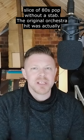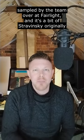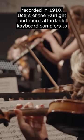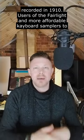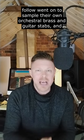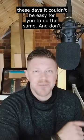And number three, you can't have a slice of 80s pop without a stab. The original orchestra hit was actually sampled by the team over at Fairlight, and it's a bit of Stravinsky originally recorded in 1910. Users of the Fairlight and more affordable keyboard samplers to follow went on to sample their own orchestral brass and guitar stabs. And these days it couldn't be easier for you to do the same.